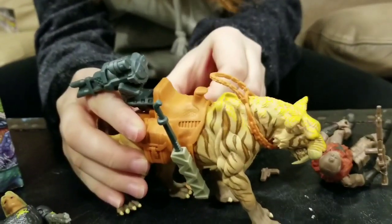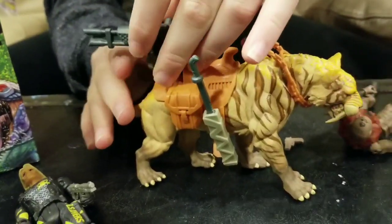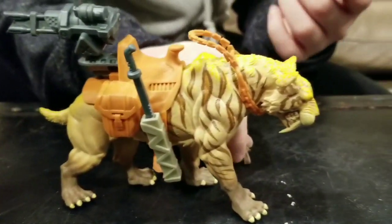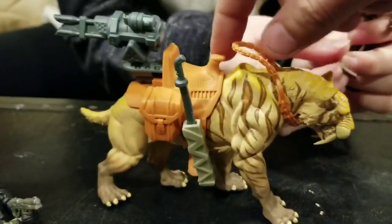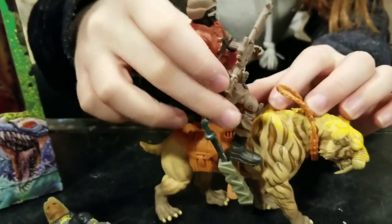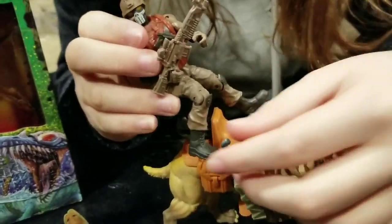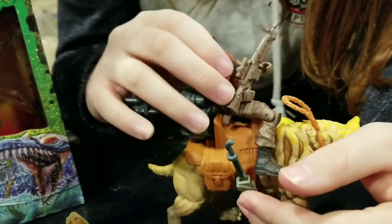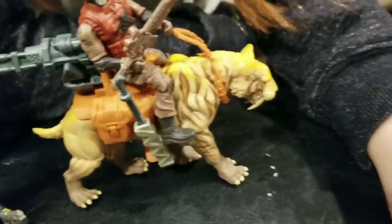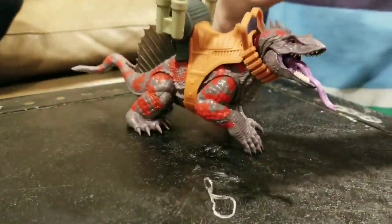Is there any articulation in the beast, any points of articulation? No — not even the neck or the head or the face. So this is one single sculpt — that's probably where they saved some money, only one mold to make. Looks like there's also a little pouch where you can put the gun. This figure looks like the exact same figure that comes in the single packs or the triple packs of just figures, so they saved money that way too — they didn't make any newer characters, they basically just added the beasts.